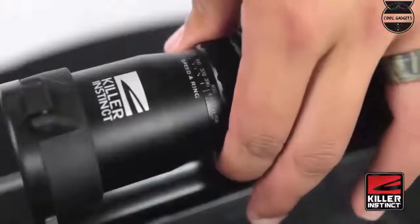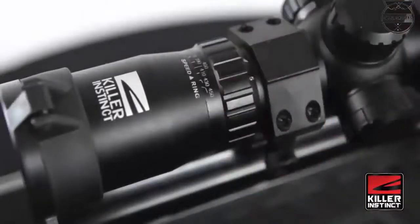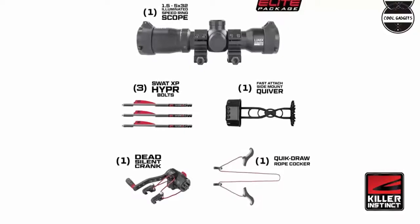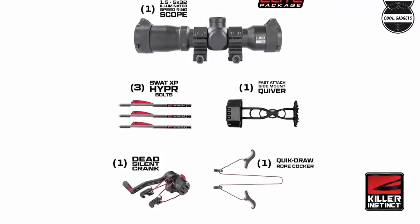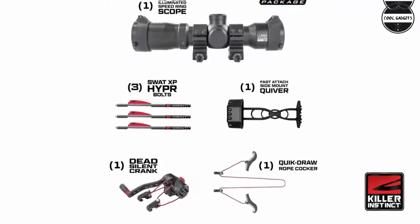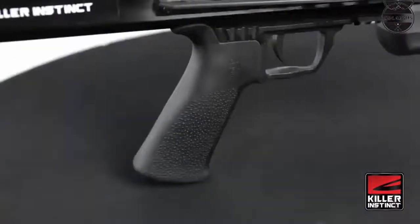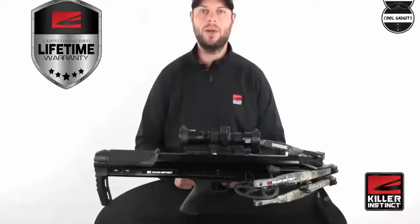The crossbow shoots well and is pretty accurate all the way out to 70 yards. It's compact and light. Cons: your face is right by the string when you fire it. The crank system is more time consuming than just pulling it with the rope cocker. When you unload the bolt, oftentimes it doesn't release and you have to put your fingers on the broadhead and pull it out. The safety is at the back of the stock, so if you leave the safety on until you're ready to shoot, it is a pain.